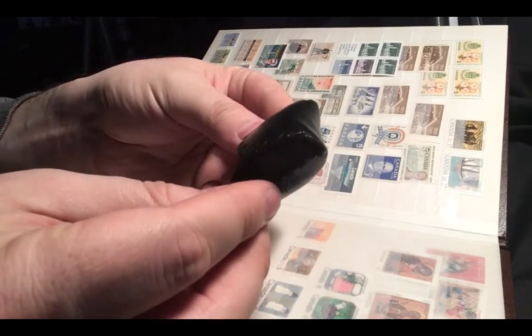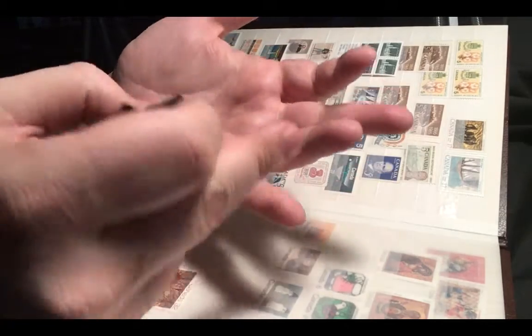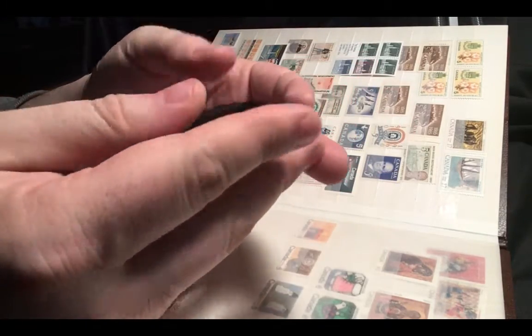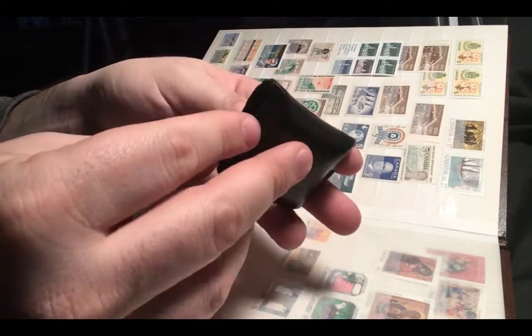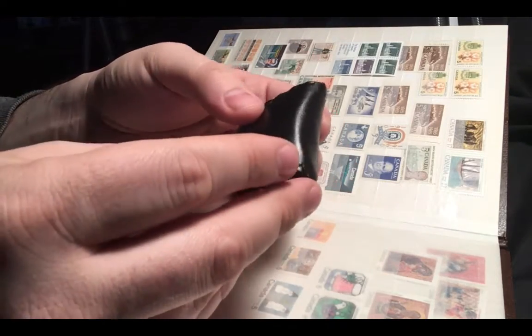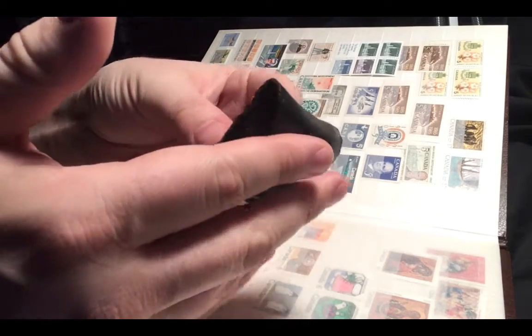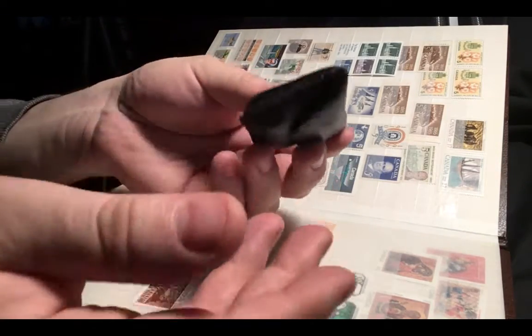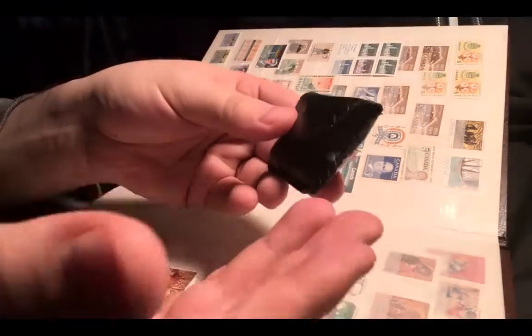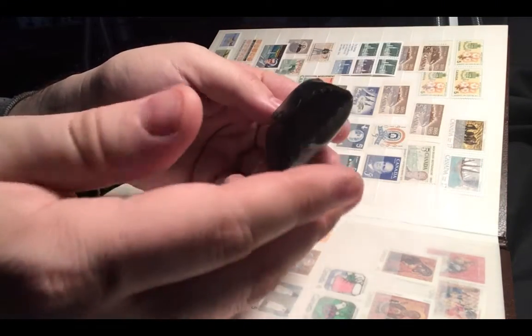It obviously does a lot of things that you need. It has an LED, has UV, has a magnifying glass. The only complaint I have is it's a little bit smaller than I would expect, and it feels a bit cheap to be honest with the lens itself. But overall, for what I paid for it, it's a very handy tool to have in your pocket when you need something quick and easy to find fine details in a stamp.